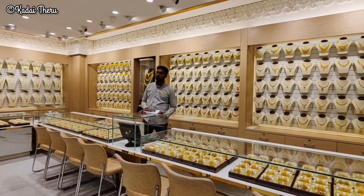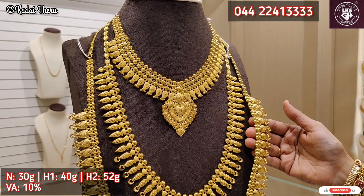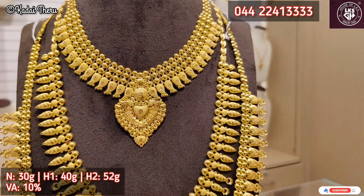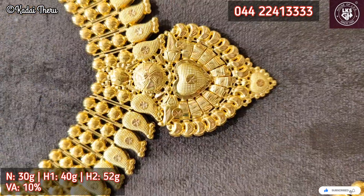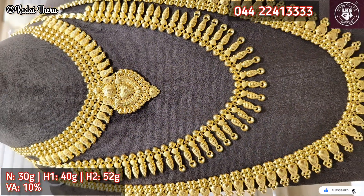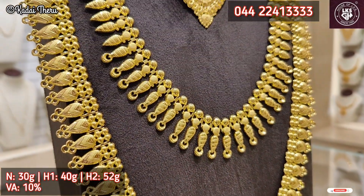Now let's go to the haram collections. First, we have a collection of Kerala. This necklace is 30 grams. Haram 1 is 5 grams. In this video, we have a long collection, and the size of Kerala is 52 grams.